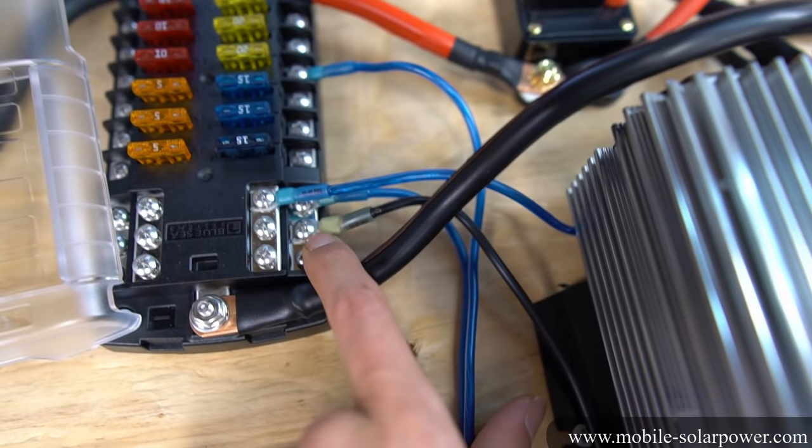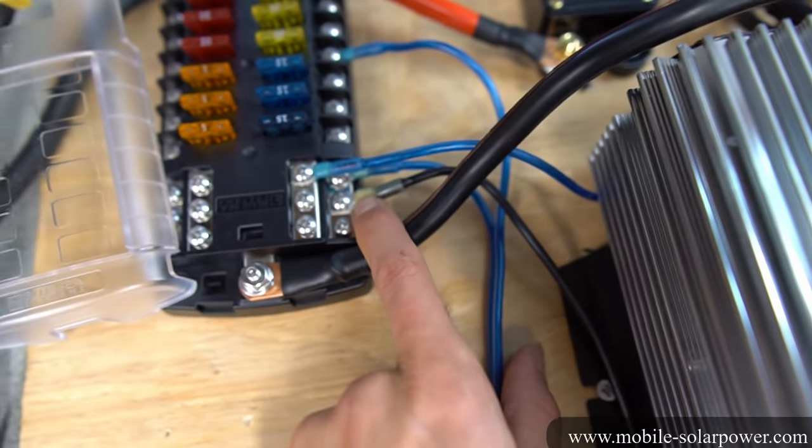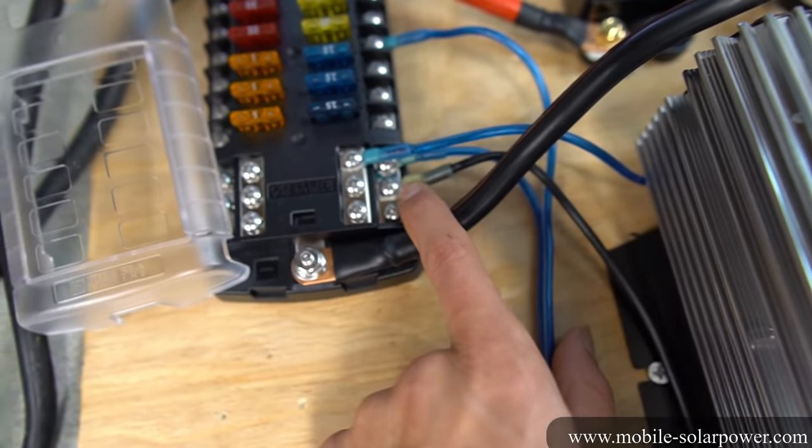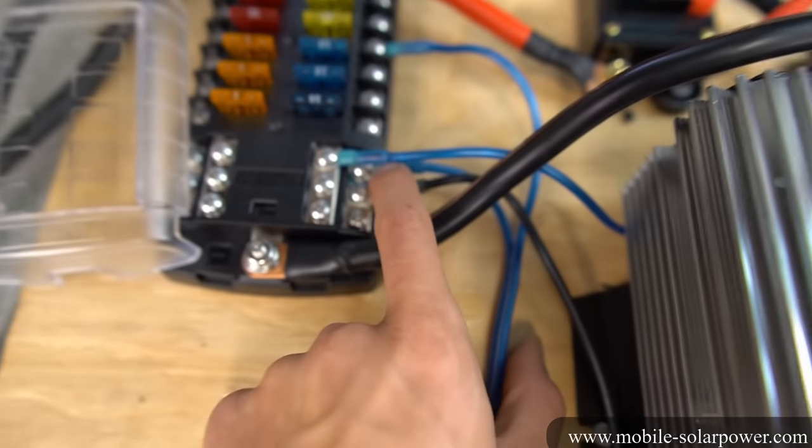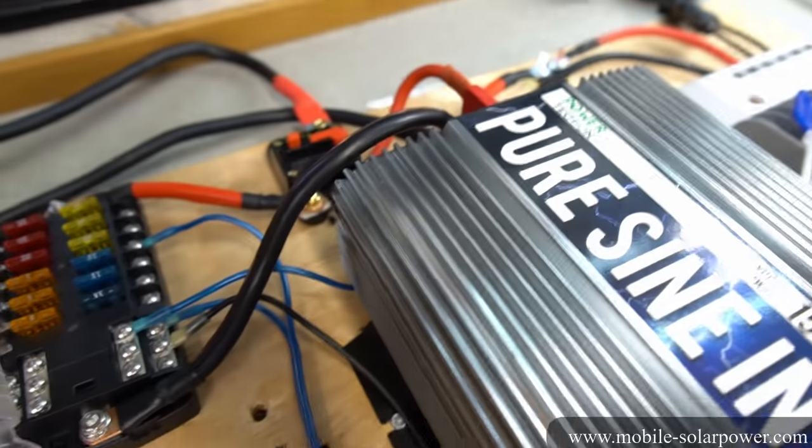It is preferable to do it to the chassis, but if you can't get it to chassis, connect it to the negative bus bar ground or somewhere nearby. We also have the ground wire for the solar charge controller — a blue wire — hidden underneath, and it also goes to ground. So this system is now grounded.